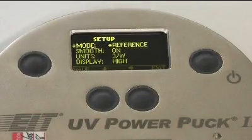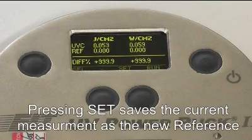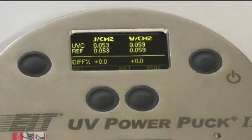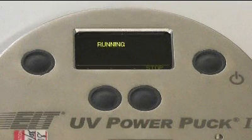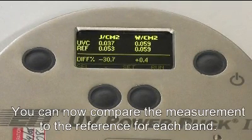This places the PowerPuck 2 into Reference mode, which compares new measurements with stored references and displays a percent difference. You can update the stored reference signal with a new measurement by pressing the Set button, which will replace the previously saved reference signal with a new measurement. All future measurements will now be compared with this reference until you decide to change it again.